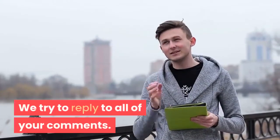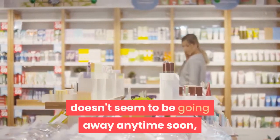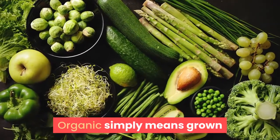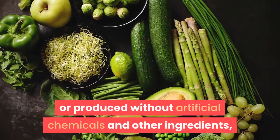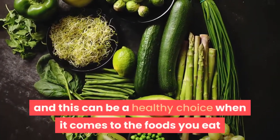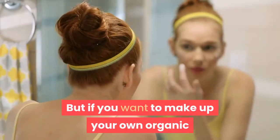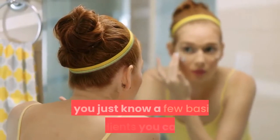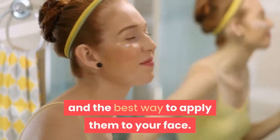The craze for organic skincare products doesn't seem to be going away anytime soon, and really why should it? Organic simply means grown or produced without artificial chemicals and other ingredients, and this can be a healthy choice when it comes to the foods you eat and the products you put on your skin. But if you want to make up your own organic products, it's really not that hard if you just know a few basic ingredients you can use.